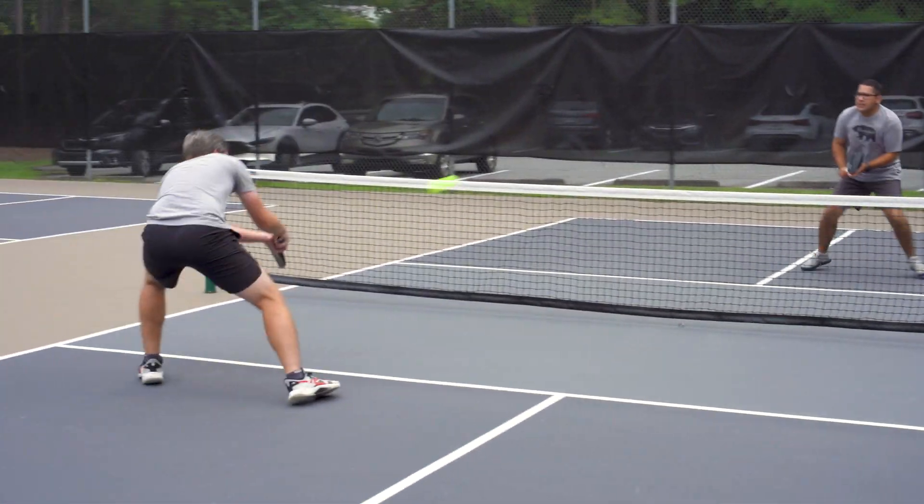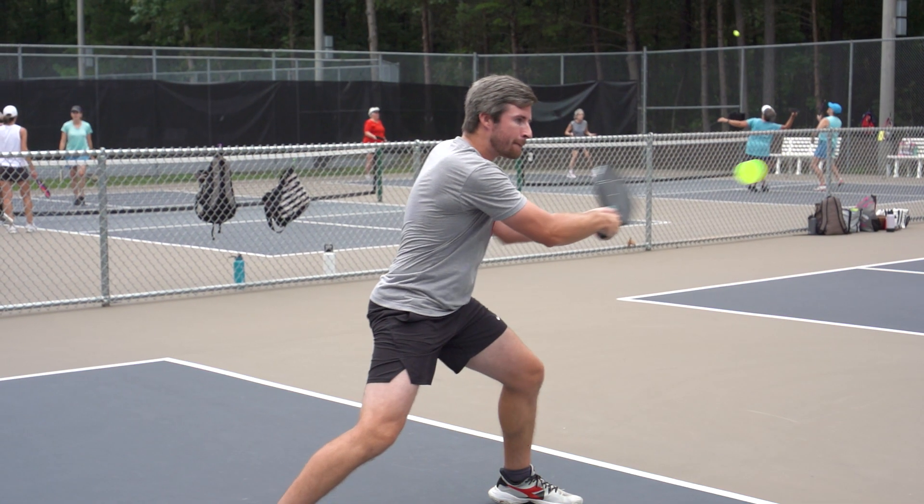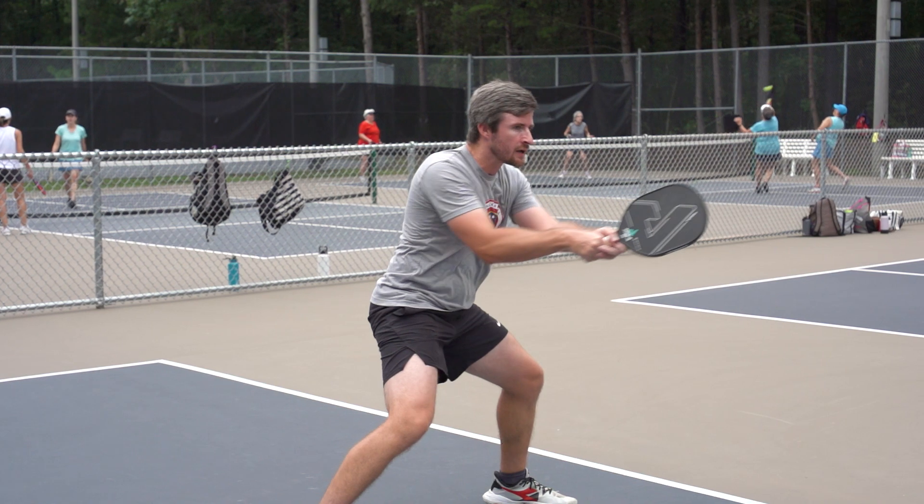For me personally, I couldn't switch to this paddle just because of the handle length. It is ideal for one-handed backhands, but I use a two-handed backhand, so I would need a little bit more length there.